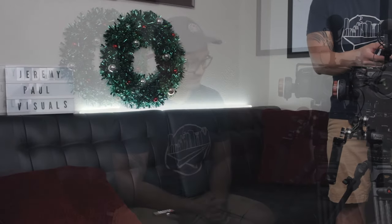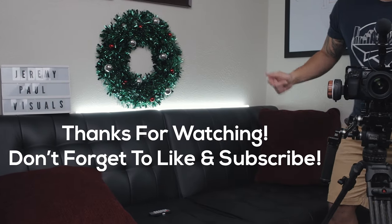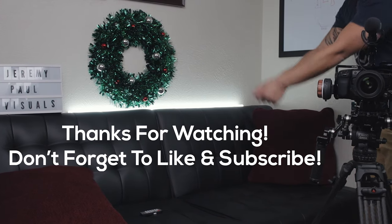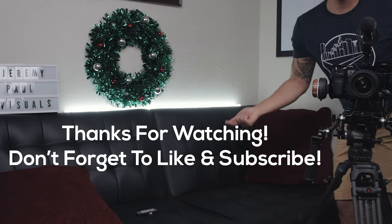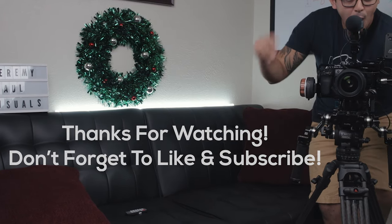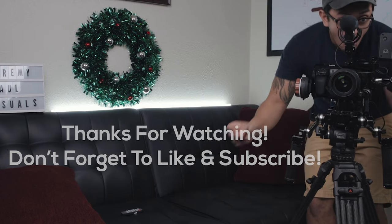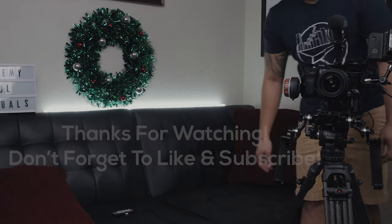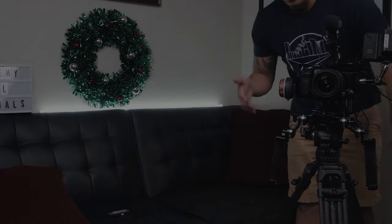There it is, guys. There it is — you can see.